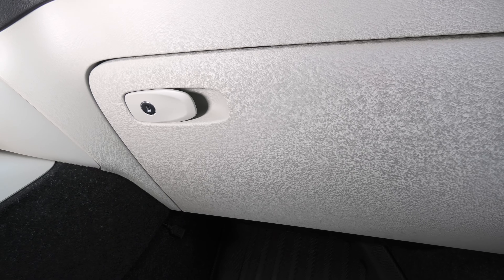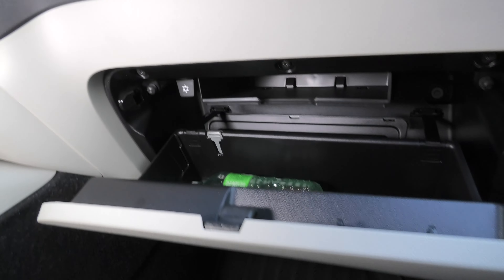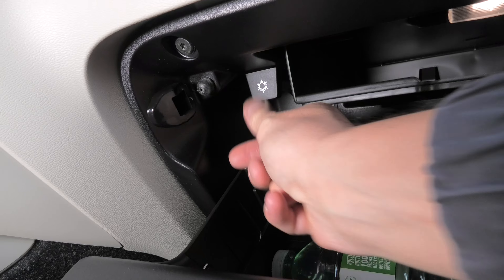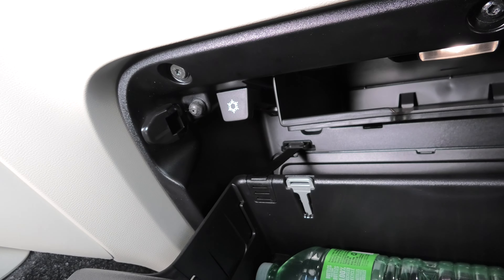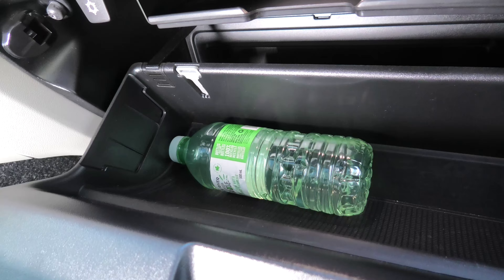Hi guys, our Volvo XC40 comes with a cooling feature inside the glove box and today we'll show you how it works. When you open the glove box you will see this small handle inside with a snowflake. If you pull it towards yourself, this will activate the cooling feature and you will be able to cool down your drinks or your food.